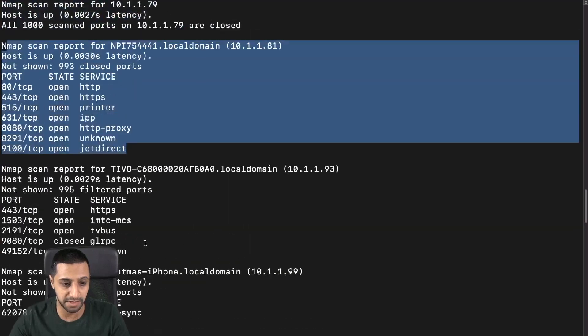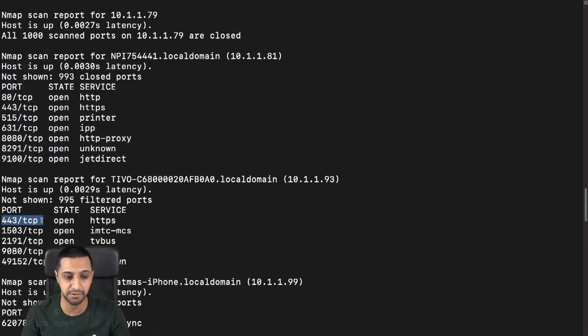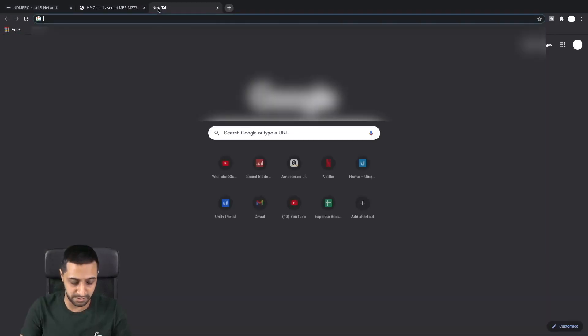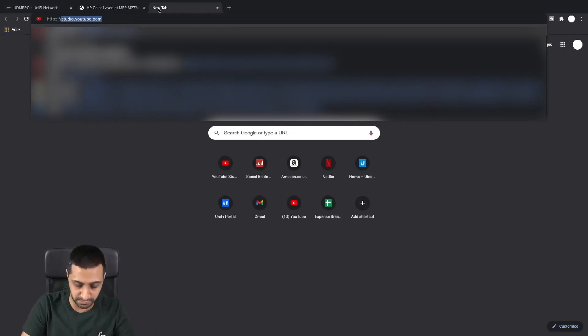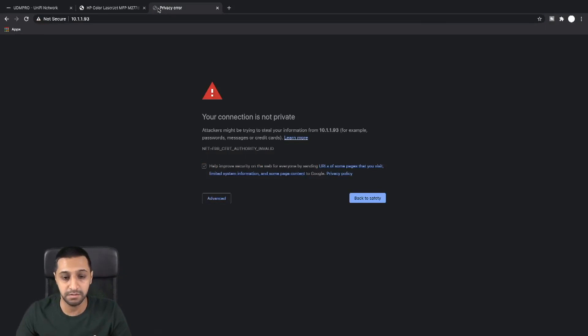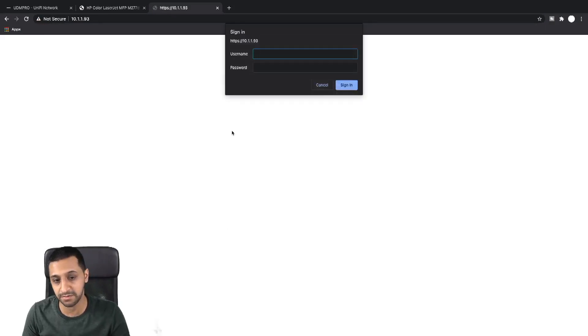Another device found is a TiVo. Going to https://10.1.1.93 — there we go, just as easy as that. It's asking for a username and password, but that opens it up for a brute force attack where you just keep hitting it with username and password combinations until you get in.